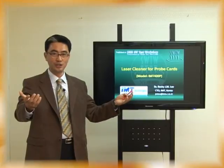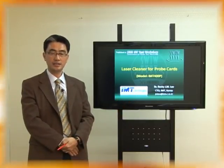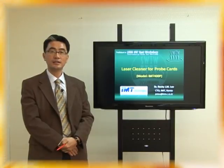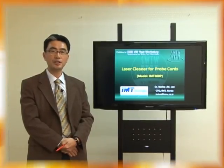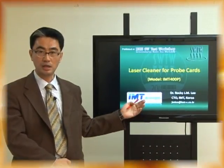Welcome to the cleaning world IMT. I'm Dr. Rocky Lee, CTO of IMT. Today I'm very happy to show our new innovative cleaning system for ProbeCard.